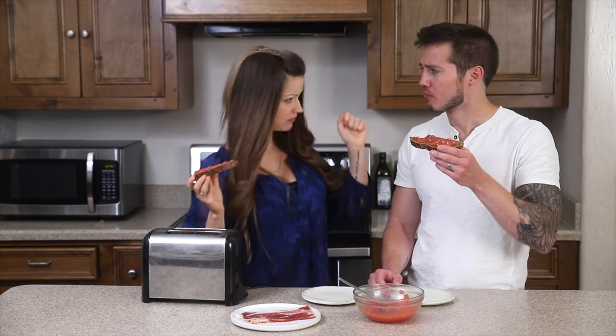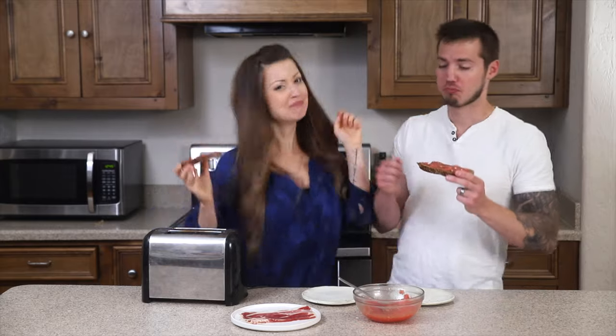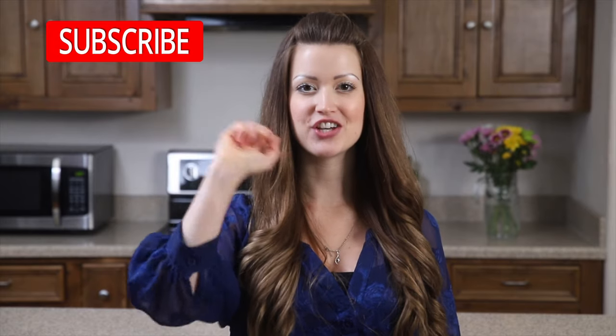If you try this recipe, please leave a comment below and let me know what you think. I also really appreciate a like and a thumbs up on the video. There's a link to the full recipe in the video description below. Make sure you hit that subscribe button because I'm delivering healthy and delicious recipes, product reviews, health tips, and intuitive eating tips every single week. See you next time, bye for now!